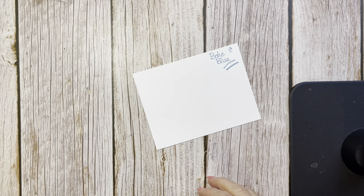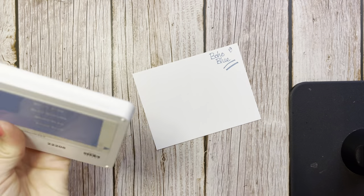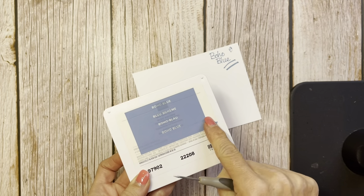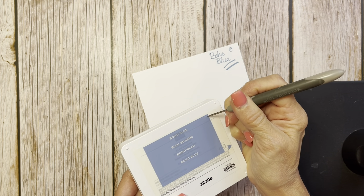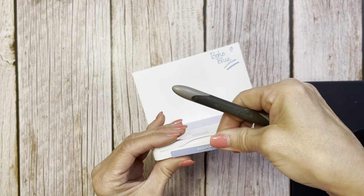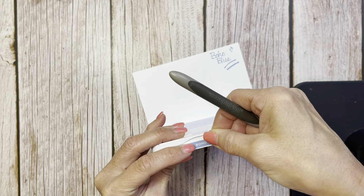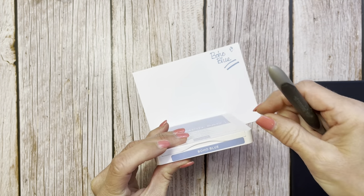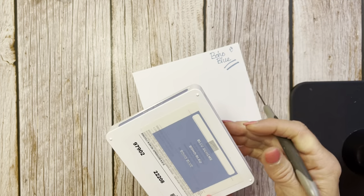Now let's take a look and see what these colors look like stamped. I thought I had opened up all of my new ink pads — it's so fun opening up new ink pads! Did you know on the back of these ink pads you can pull these off? Let's take off the right one — there's Boho Blue. That is where you put your label on your ink pads.